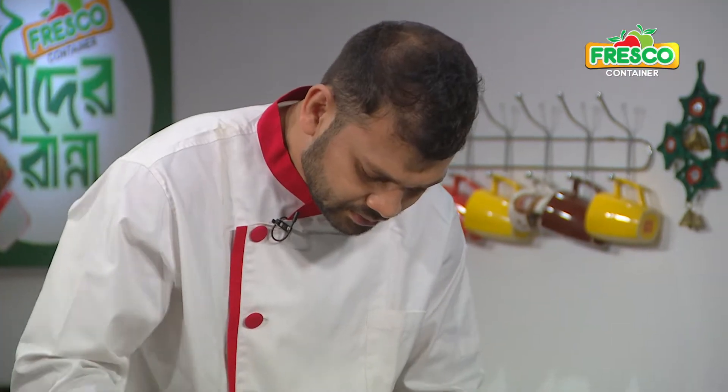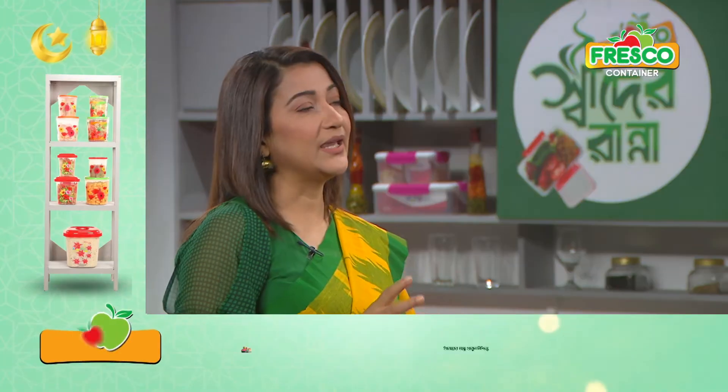Here we have a fresh container — food graded, BPA free, oven proof at 90 degrees. This is the best buy, the exclusive container. Let's try the fresh container.